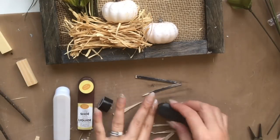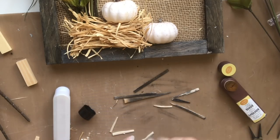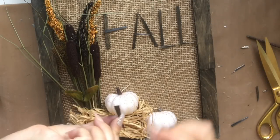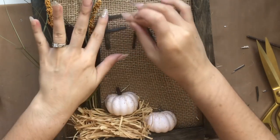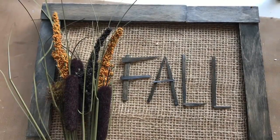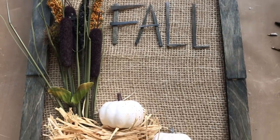Now I'm staining all the little popsicle stick pieces I cut to form the word 'FALL' to match my box frame. Then I write out the letters and hot glue the pieces down to the burlap — it's really simple, they just fix right down. Look how cute this turned out! You can see the grain in the wood, and who would ever know you purchased all these little items at the Dollar Tree?